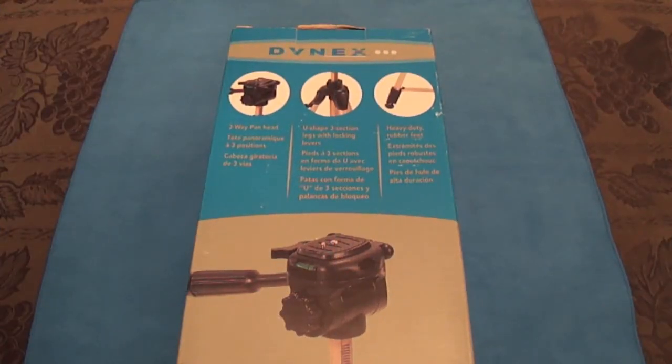What is happening guys? Matt here with the unboxing and first look video at the Dynex all-purpose tripod. Let's get right into it.